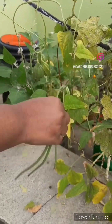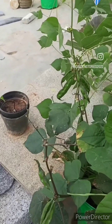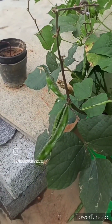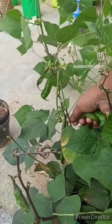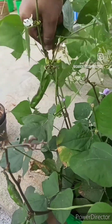Next I'm again harvesting long beans. Here I'm harvesting sem — I usually harvest thrice a week. Even for this I used only kitchen waste compost, and the yield is very good.